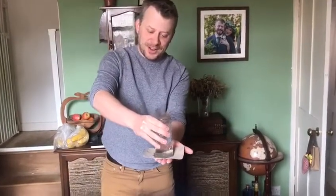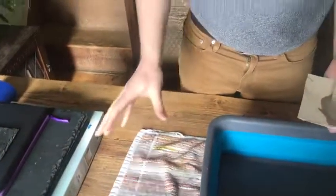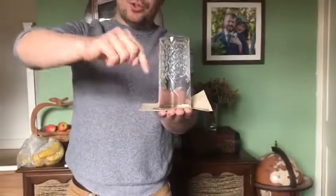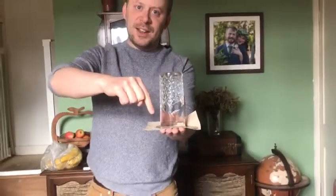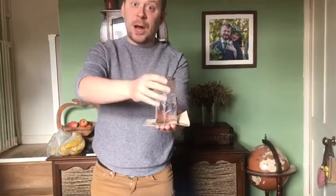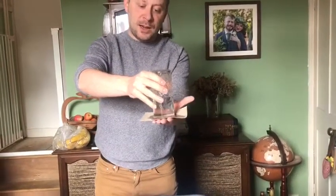I feel like I'm tempting fate so let's just pop that there. And the reason this happens is because of air pressure. Air pressure is all around us — it's the air pushing on us all the time, pushing on this table, pushing against the walls, pushing against everything. We can't feel it but it's there, and we've demonstrated the existence of air pressure because the weight of the water pushing down on that bit of card is not as great as the air pressure pushing up against the card keeping it attached.